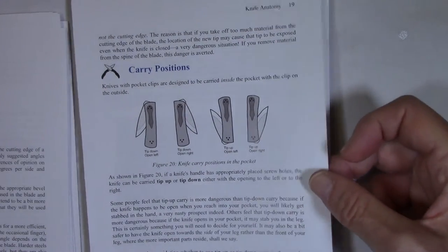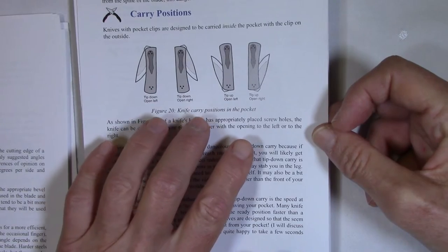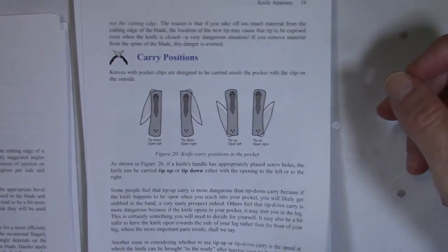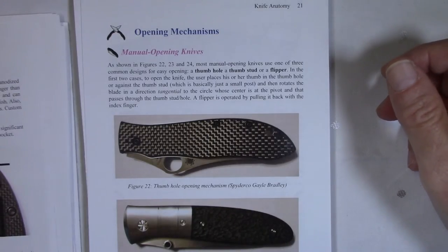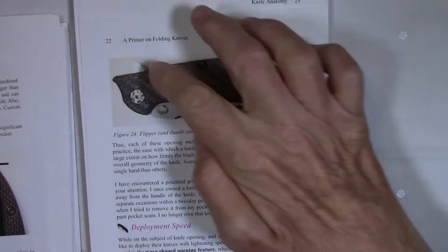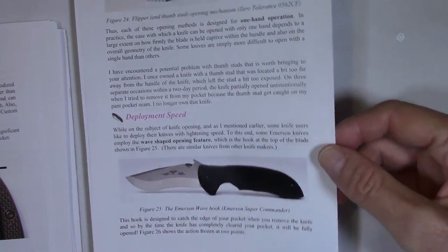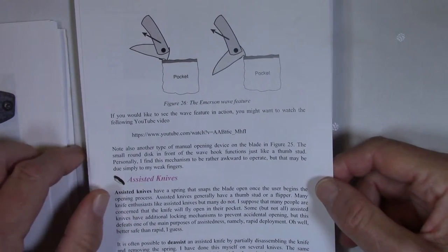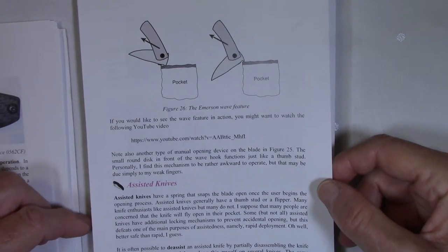I talk about carry positions — how to carry a folding knife in your pocket with a pocket clip. There are four basic ways to do it, and there are differences of opinion about what is the proper way in terms of safety and deployment issues. I cover the difference between standard and deep carry pocket clips, and opening mechanisms like the thumb hole, thumb stud, and the flipper. I also talk about the Emerson wave hook and how that works, with some pictures and video links.